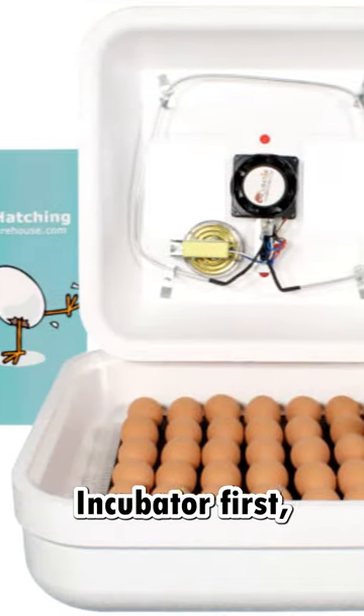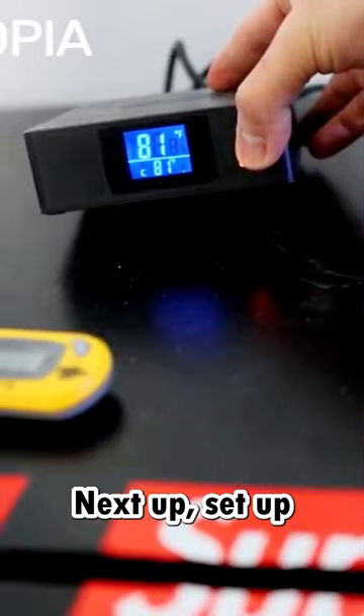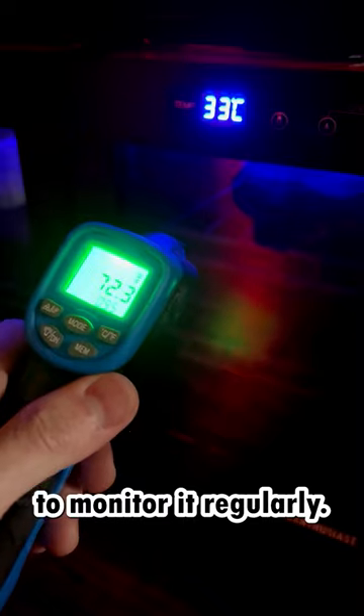I started with the Thermo-Hobo Vader incubator first, but as you get bigger, I would recommend something like custom-built ones. Next, set up the incubator in a quiet place and make sure the temperature is stable. Use your thermometer to monitor it regularly.